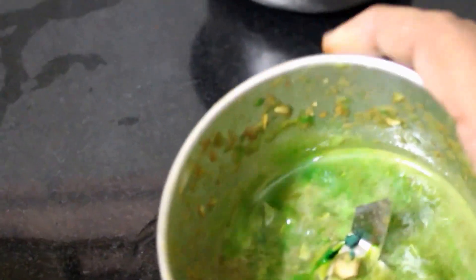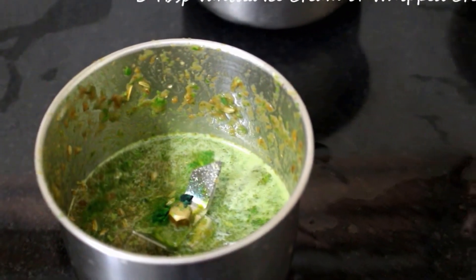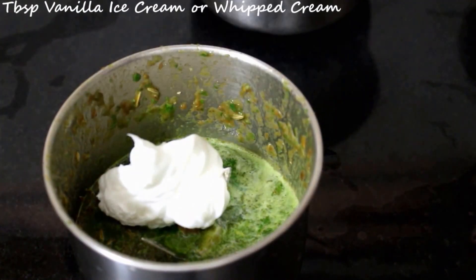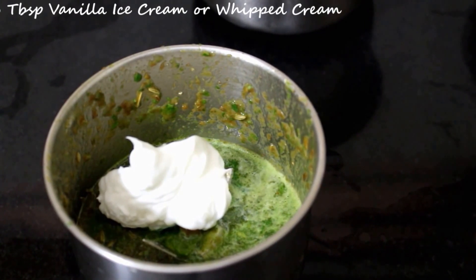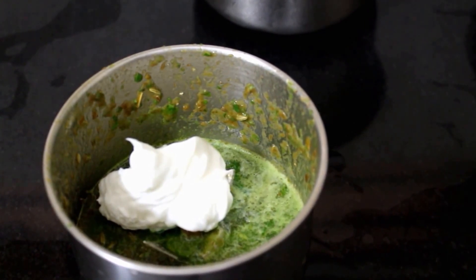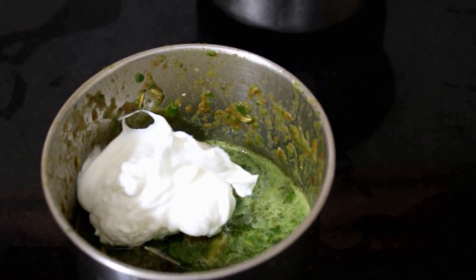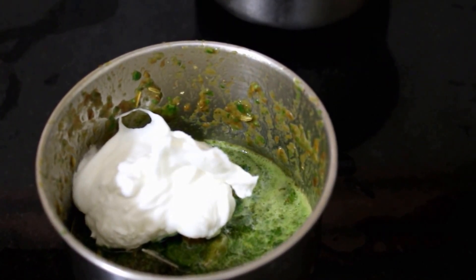We need to be careful while adding ice cream, because vanilla ice cream will spoil the flavor and taste. So make sure you add just about 2 tablespoons. Here I am adding just whipped cream — I had leftover whipped cream from a recipe I did earlier, so I have added just 2 tablespoons and given it a good whisk.